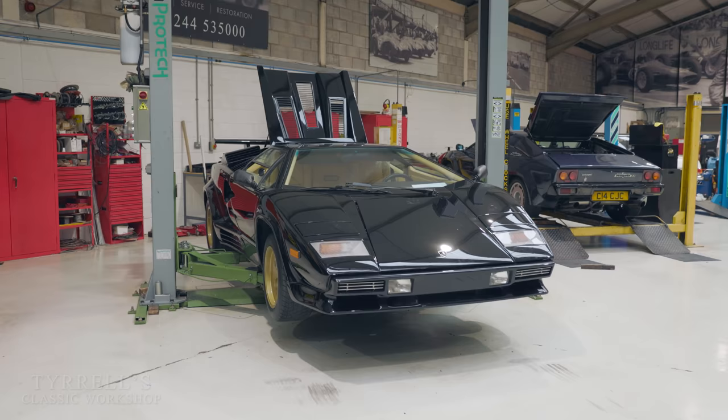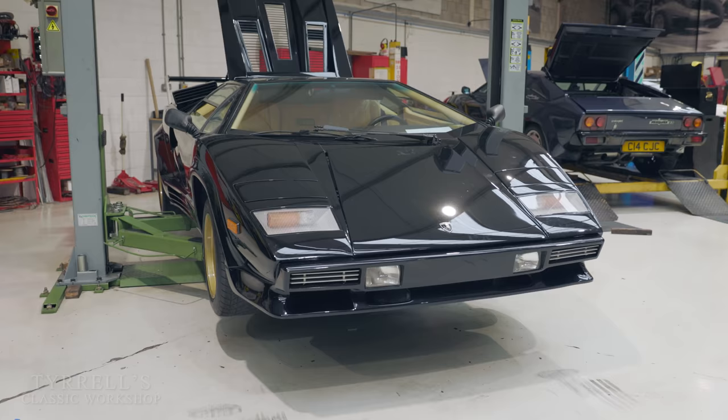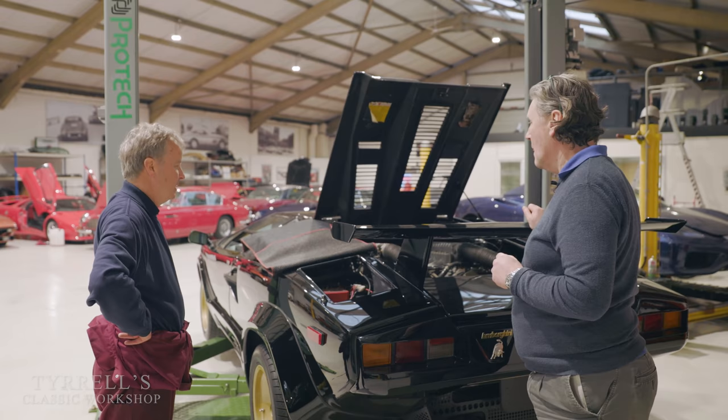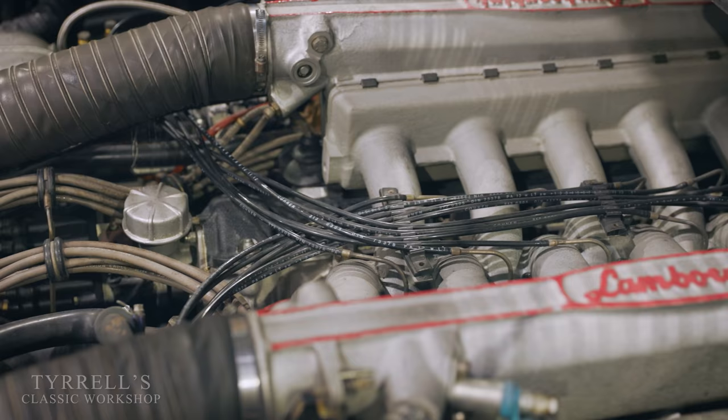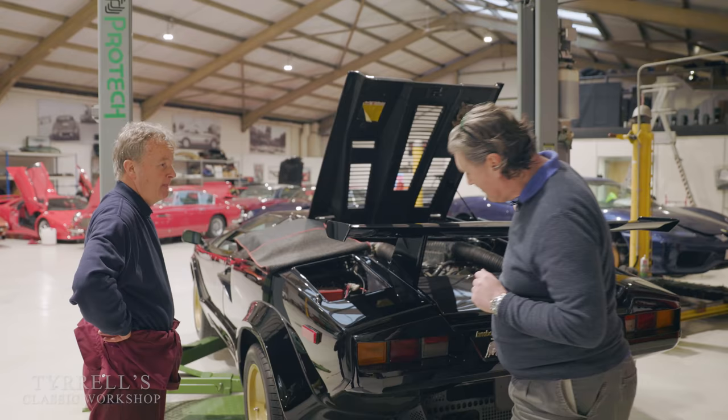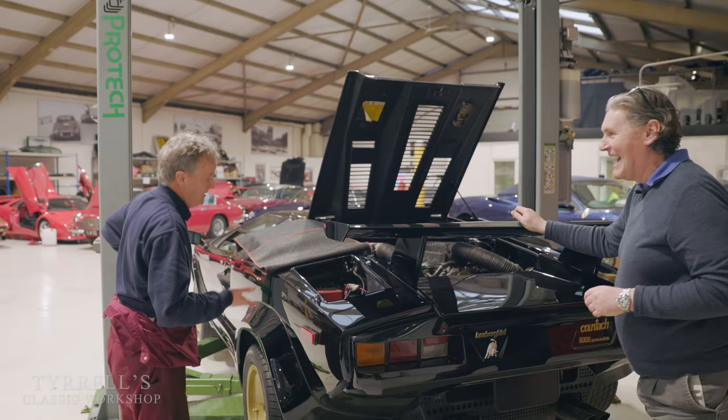We've had to replace really all the components in the fuel system just because of the old fuel and water ingress - it ruins things. We were caught out a bit with this one because we didn't realise it was a non-runner, but it actually hasn't run for some years as it's turned out. We've got some nice oil in it and everything's freed up, so I'm pretty confident that once the fuel system is plumbed back in it'll be up and running. Beautiful work - really is fabulous. Thanks Pete.